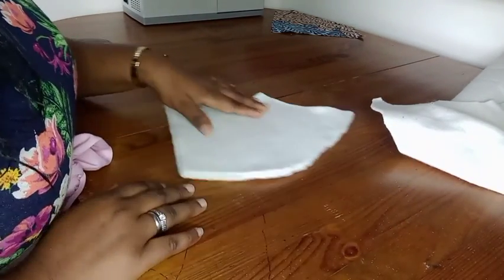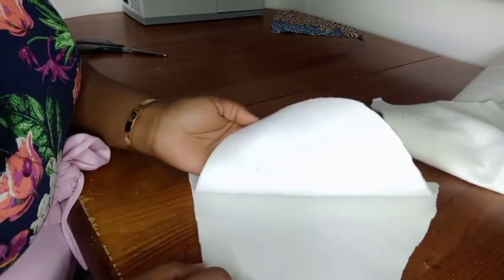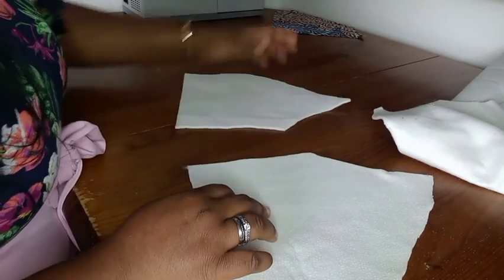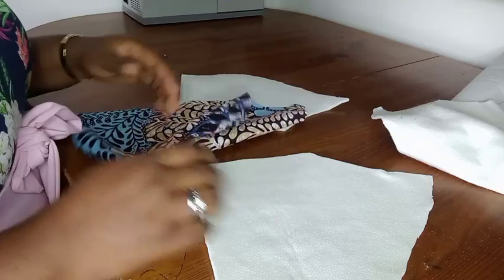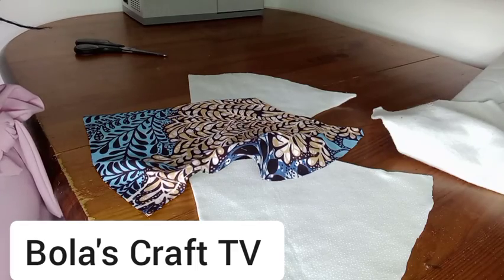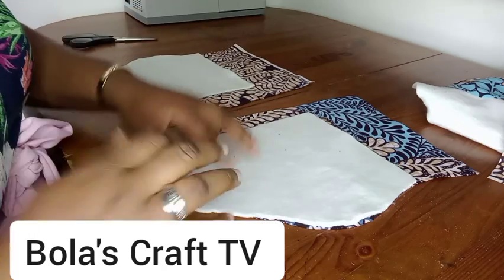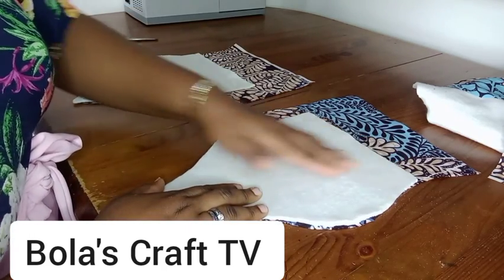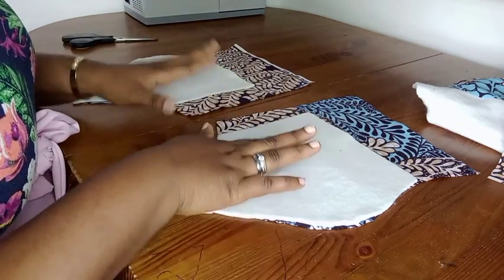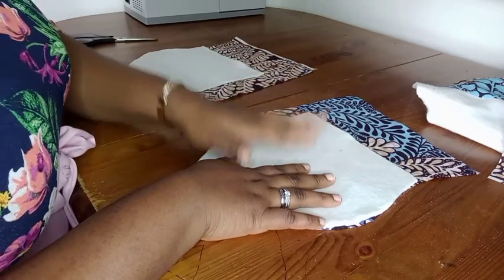So I've cut for the other side. I turn it over, right sides facing each other. The right side of the pad - the woven - is facing each other. Let us place it on our fabrics to confirm what we've got. I'm going to iron it on my fabrics. I've cut the woven for the side and I'm going to iron it on my fabric to stick it on.